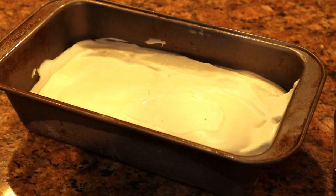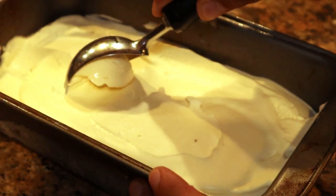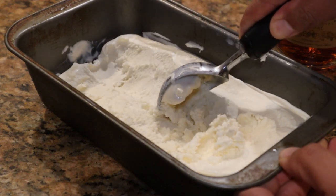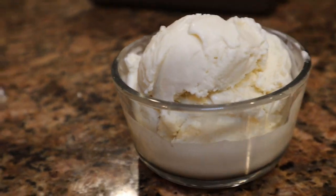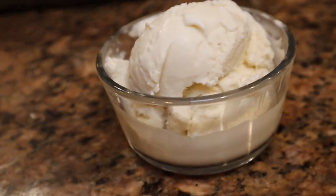So we're gonna go ahead and wrap it up. Here we go. That could be nice and fluffy. We'll be right back.